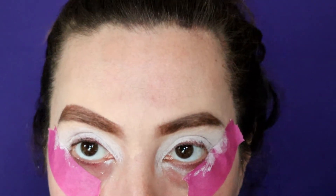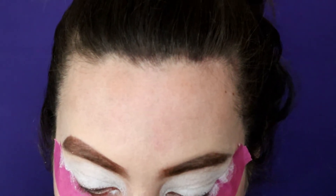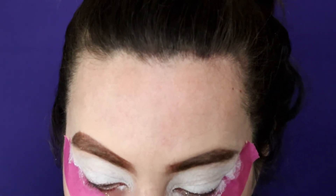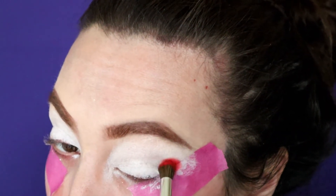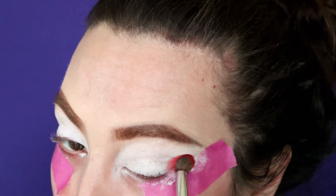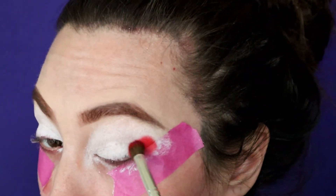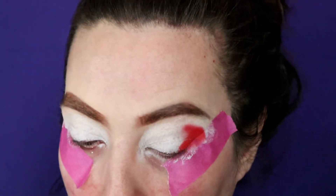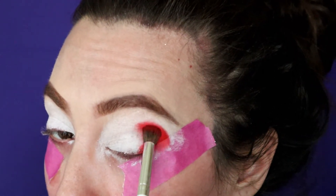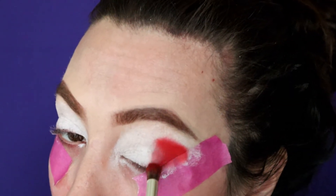If we're going to use a rainbow palette, we've got to do a rainbow look. We're going to start off with the red, so we're going with the color 'You're Kidding,' and I'm just using an elf blending brush. These are fairly inexpensive, and I like them because they're kind of dense — great for packing on color and pretty good for blending out once you get it on there. You can see with this red it's just very nice and vibrant.